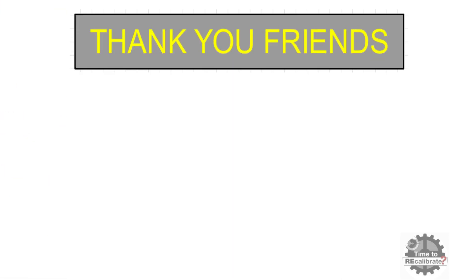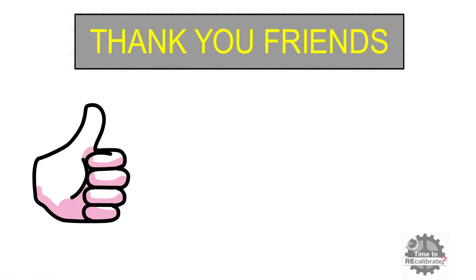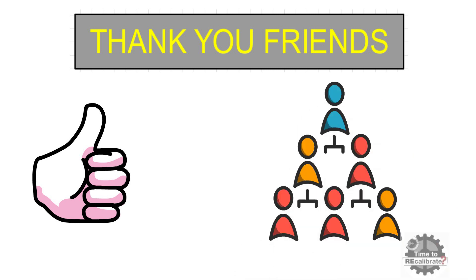Thank you friends for watching this video. If you think our content is informative for you, please press the like button and make sure to share this video with your friends.